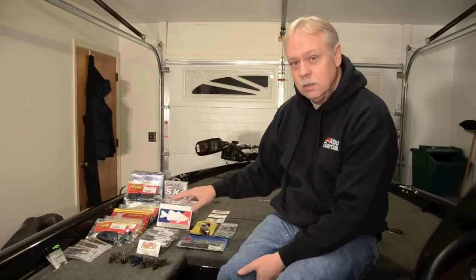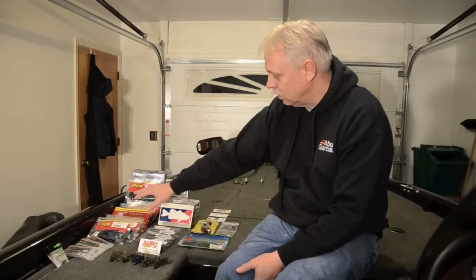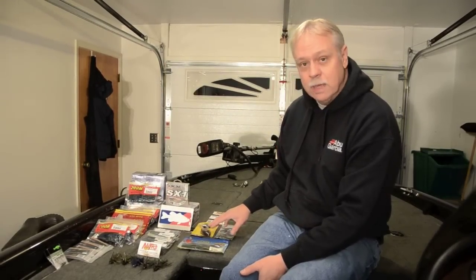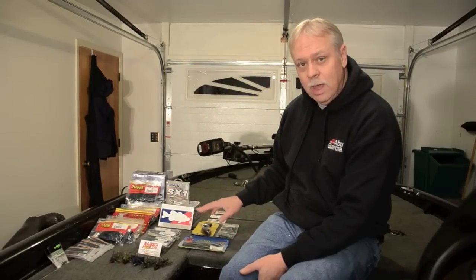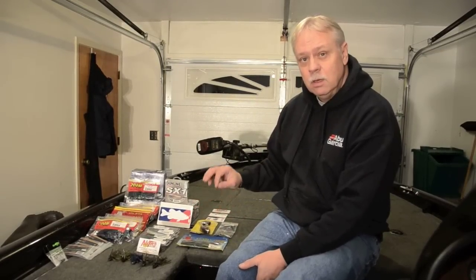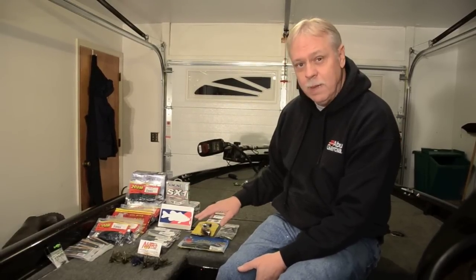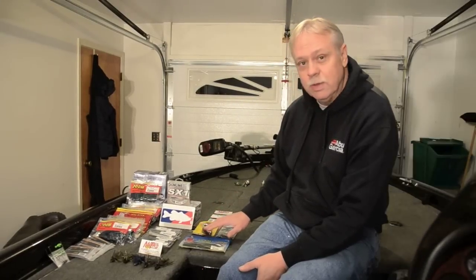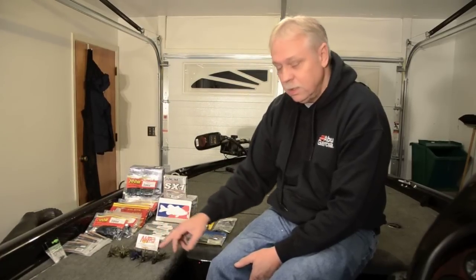Alright guys, I've got all the tackle laid out here. This is my Tackle Warehouse order over here. This is the free baits here that the Bass College sent me. All you have to do is go to the Bass College, register, and place your Tackle Warehouse order online through the Bass College.